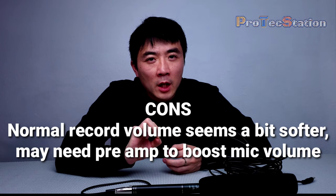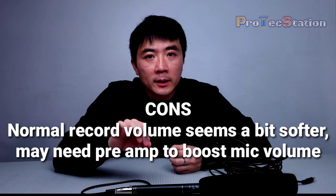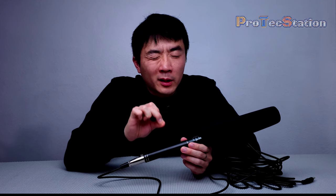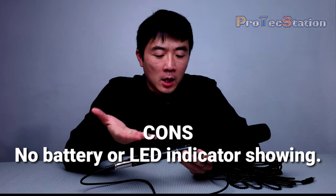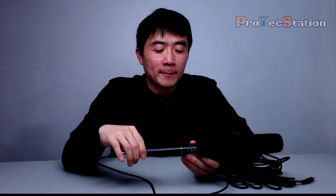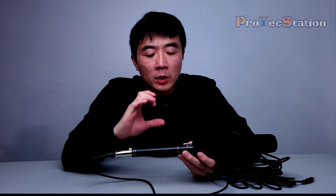Now for the cons. First con: the normal recording volume seems a little bit soft. To boost the sound, try to boost it in post. If that doesn't work, you might need a preamp. Second con: it uses a battery as a preamp, but it has no battery indicator — so you don't know if it's on, off, or has battery. The manufacturer says a fresh battery should last around 26 hours of recording, so you have to keep track. Always check the mic before you record — this is a big drawback.